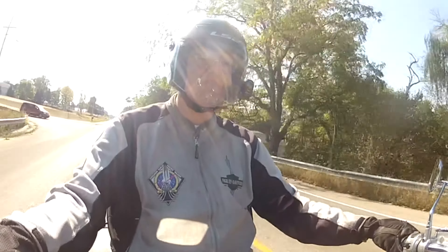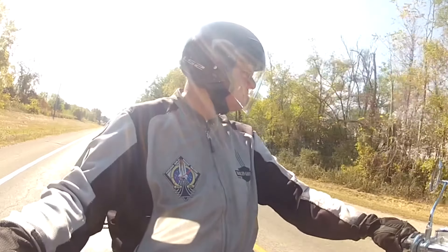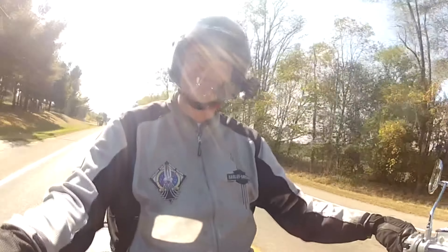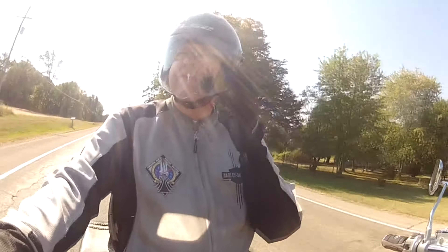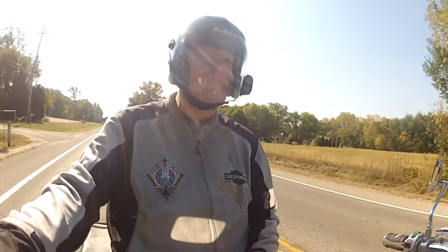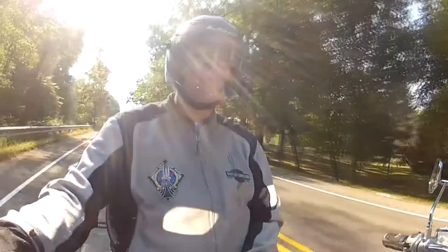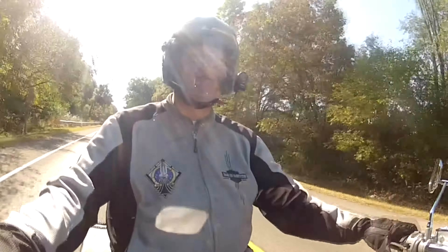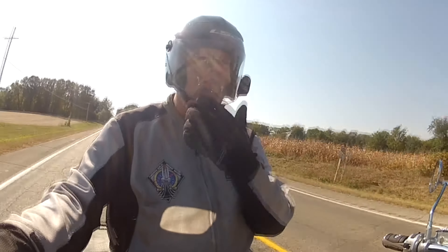As soon as I get through this stoplight I'll get up to 55, then jump onto Route 11 and head over to the interstate to get the bike up to 70 miles an hour. At 55 I seem to be getting some wind noise — I'm not sure exactly where it's coming from. I think it's just the turbulence of the wind going by the helmet. At 55 it's not too bad.